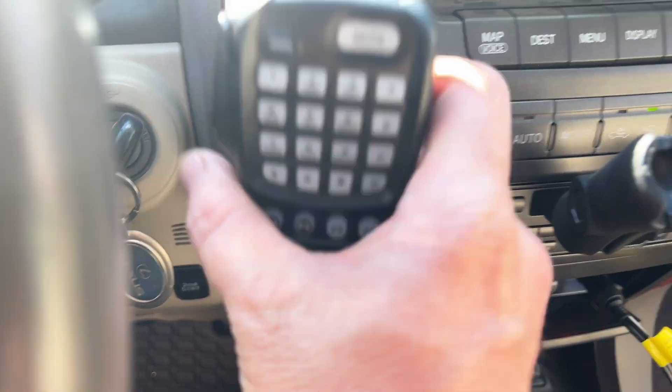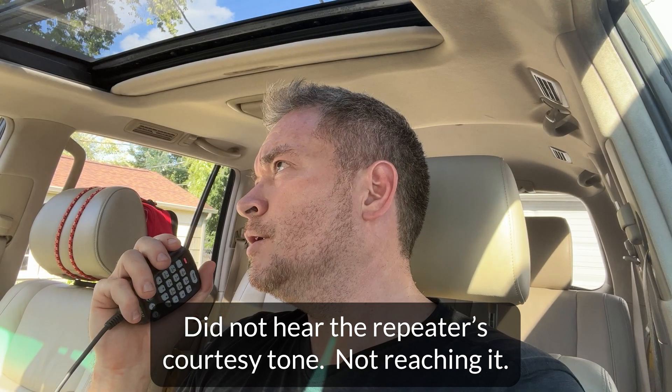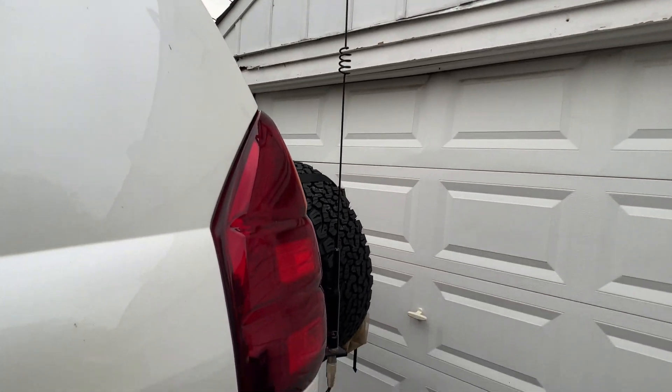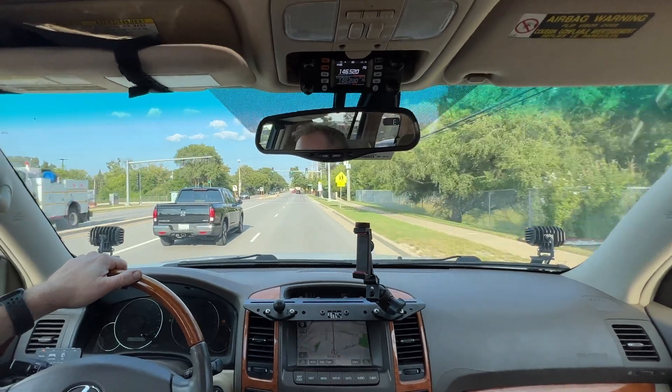Let's see if it works on transmit. N9JDI testing. All right, that works. Let's see if we can hit a local repeater. N9JDI testing. I can't seem to hit a repeater right now. I'm thinking maybe the problem's simply where I'm at — I'm parked in my driveway with my antenna sandwiched between the rear of my GX and an aluminum garage door. Maybe if I get out on the road and in the open a bit, I'll have better luck.